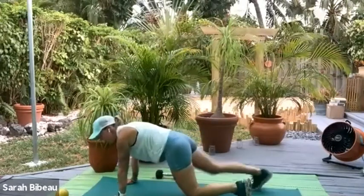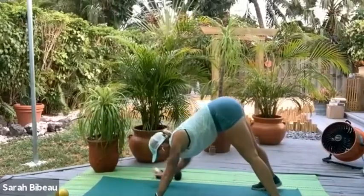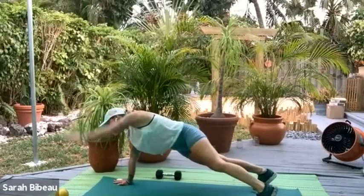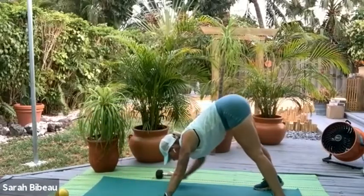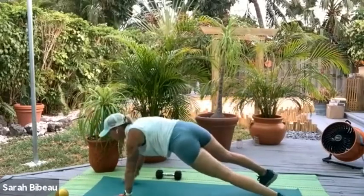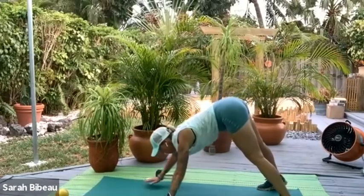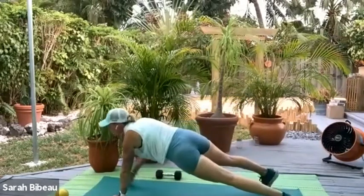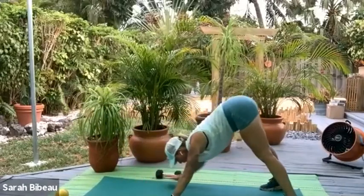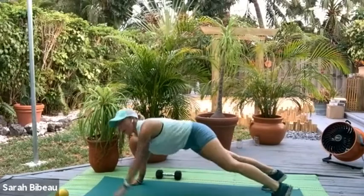Let's come on out to plank position — navels in. From here, we walk it in: one, two, three, and walk it out: one, two, three. Reach it out right and center, left. Take it in: one, two, three, and walk it out: one, two, three. Take it out right and center, left and center. Up, two, three — take it out. One, two, three — take it out. One, two, three.